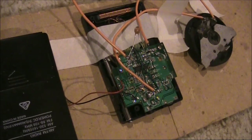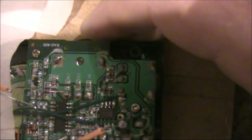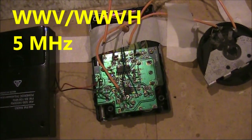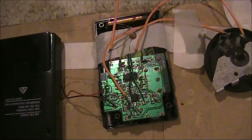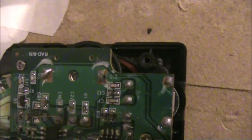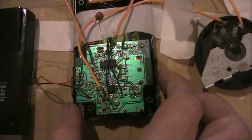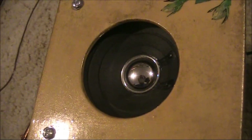A second video on this modified receiver, a little bit earlier in the evening than when I did the previous video. This is a section of WWV on 5MHz with the modified Digitec receiver. Now I've connected it to a bigger speaker.